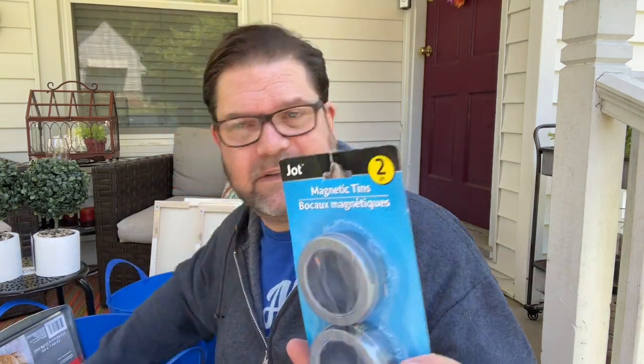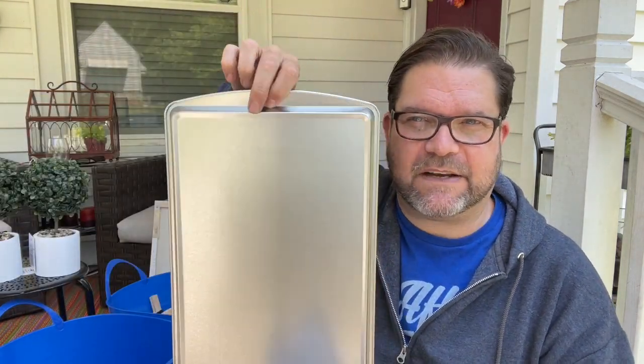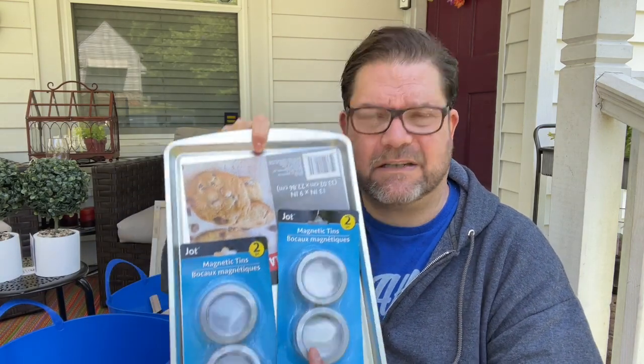The other thing I grabbed were these little two-pack magnetic tins. From my last haul I had some slightly larger ones, and I was thinking of a way to hang them in my craft room since I don't have much wall space left. I thought I could take this cookie sheet, stick these tins to it, and maybe even mount it to keep my beads, thumbtacks, nails, and other small supplies close at hand.